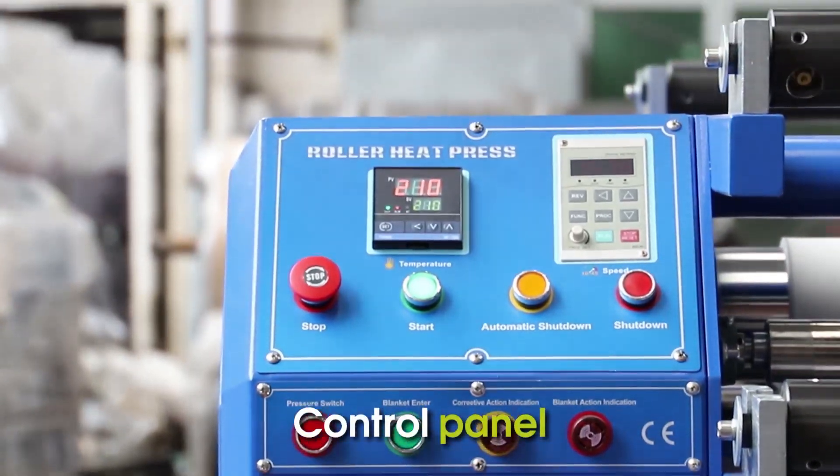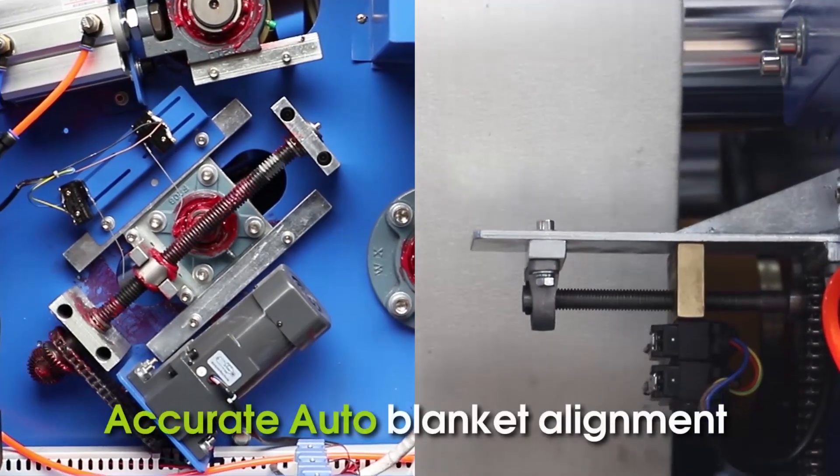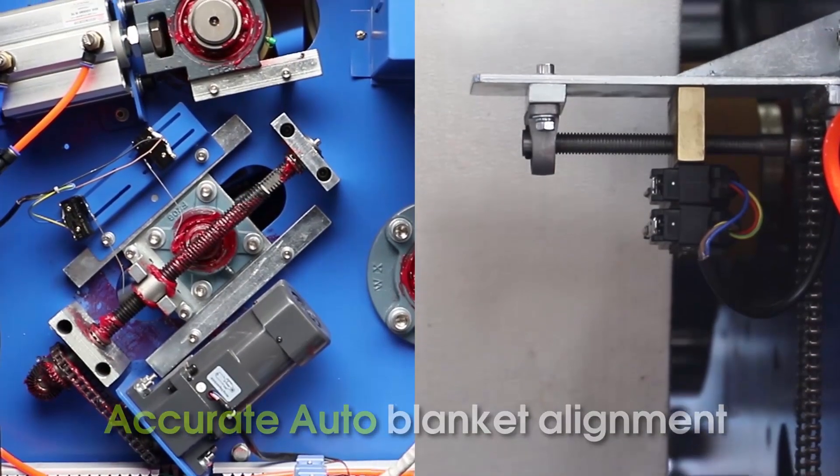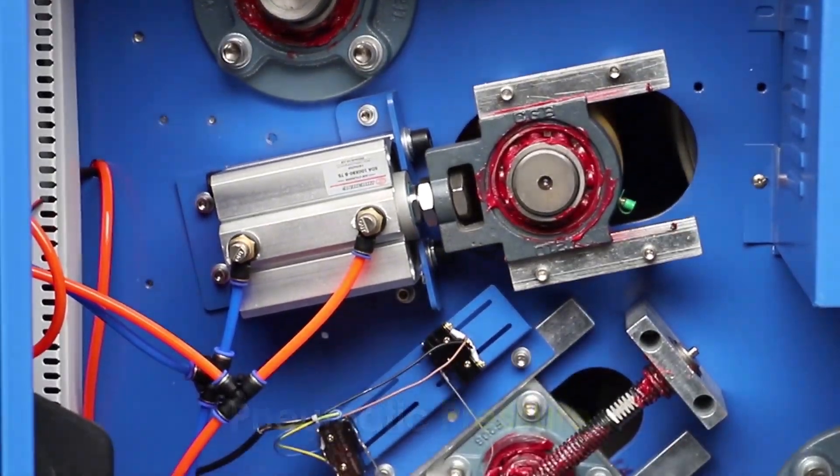Control panel. Accurate auto-blanket alignment. Pneumatic pressure. Stop.